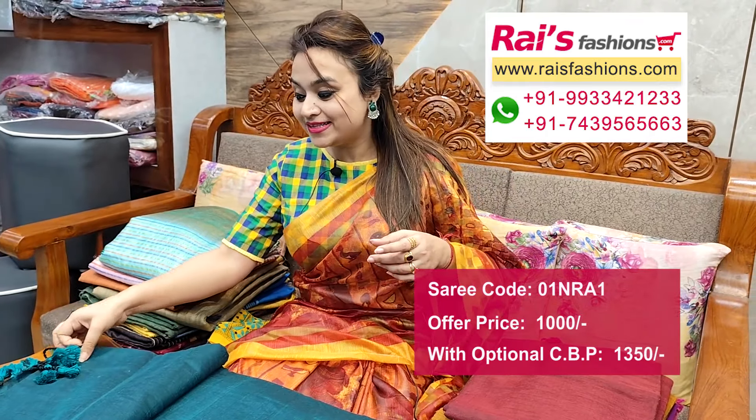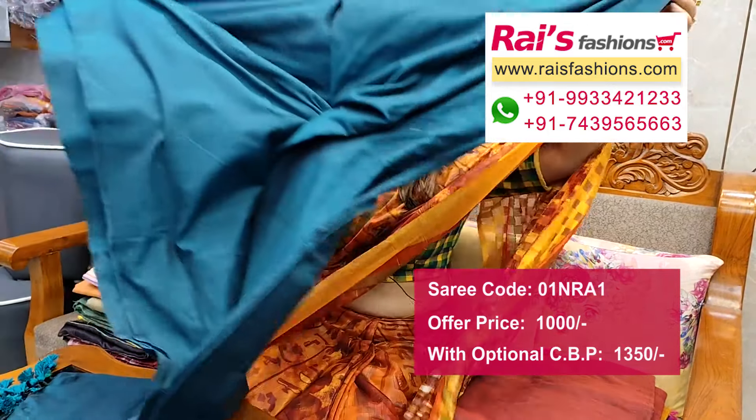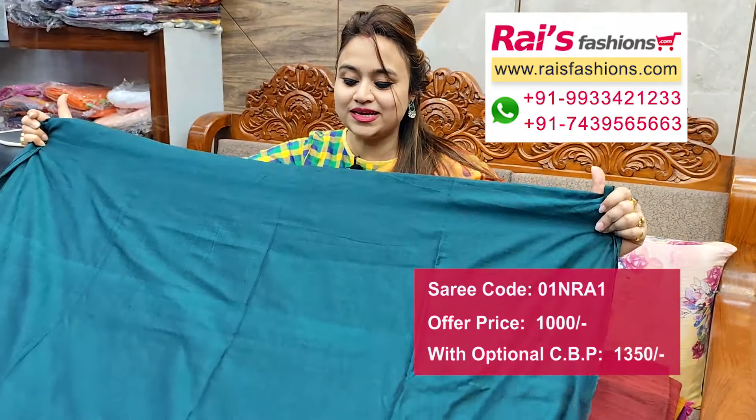Hello everyone, Dashmi here from Your Price Persons. I will display some smart trendy office wear series collections only for you. This one is khadi material — khadi cotton silk material, soft body hugging material, hand loom material. All over plain base, this one is full base with long pattern pom pom design on pallu end.